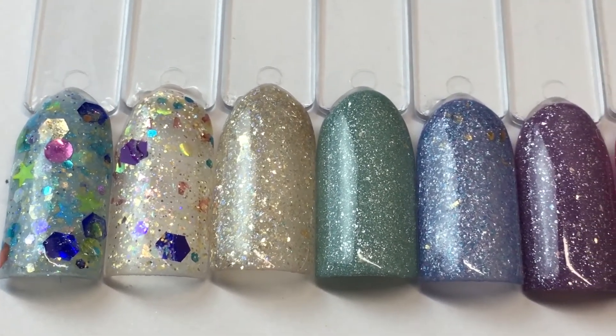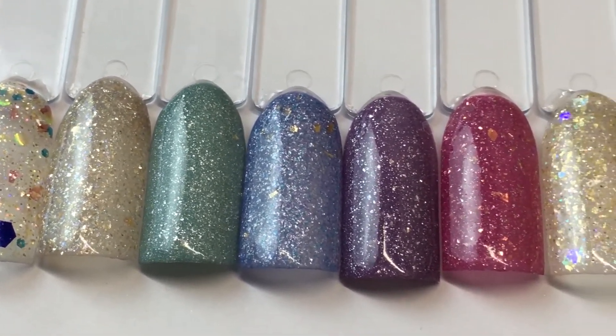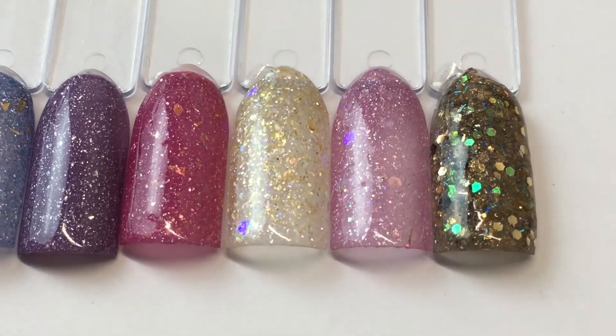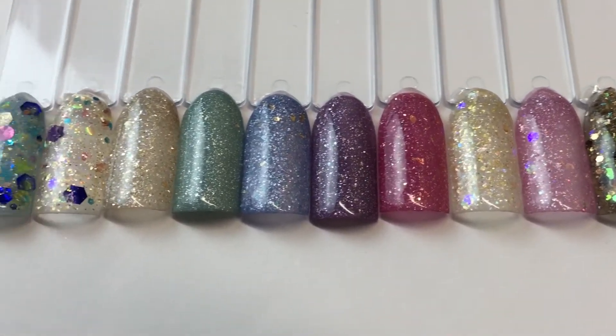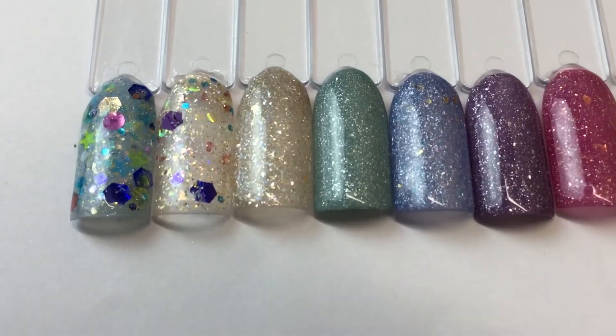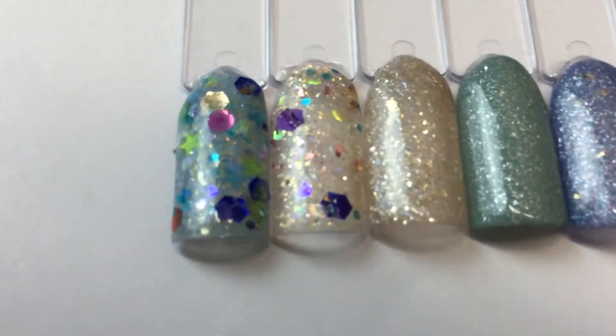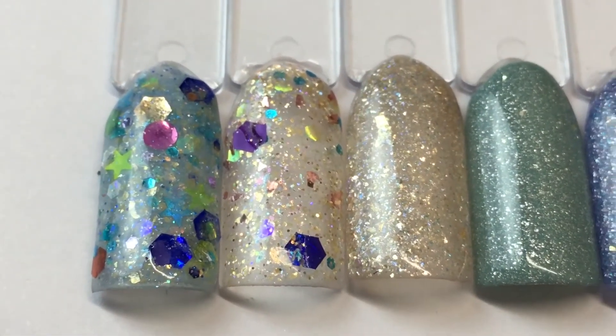Sometimes my camera just doesn't do these beautiful acrylics justice, but if you want more pictures of them outside in the sun, just email me and we can definitely go from there so you can see them better.